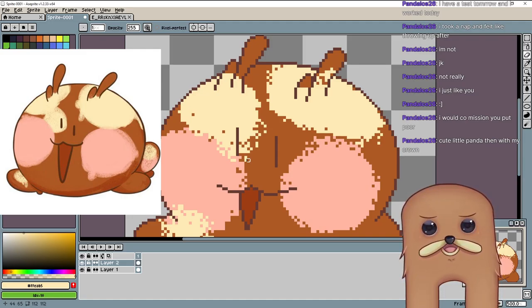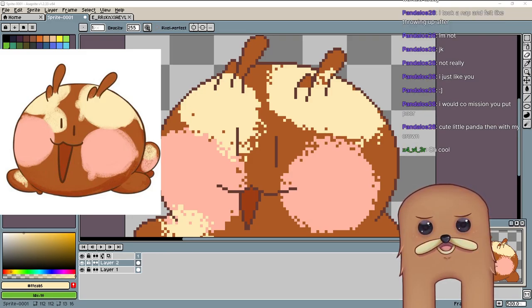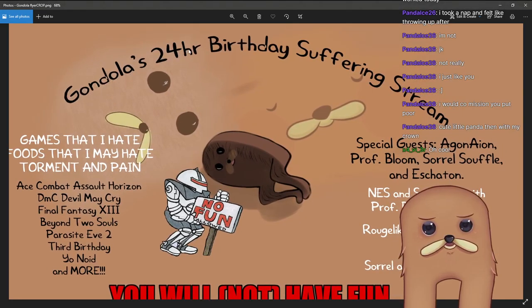The birthday stream's basically gonna be a 24-hour thing. Let me pull up the flyer. Everyone loves a flyer. So — Gondola's 24-hour birthday suffering stream. Games that I hate, foods that I may hate, torment and pain. I'll be playing Ace Combat Assault Horizon — one of my least favorite Ace Combat games — DMC Devil May Cry, the game that nearly killed one of my favorite series. Final Fantasy XIII, one of the worst Final Fantasy games I've ever played. Beyond Two Souls, and Parasite Eve II — Third Birthday, the game that literally killed Parasite Eve — and more.